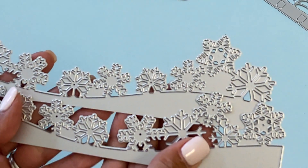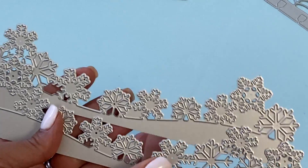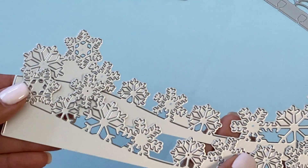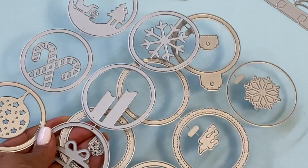The next border is a snowflake border which is really pretty, and you get two pieces that you can layer together, or however you want to arrange them. Really really fun — that is new in their shop.